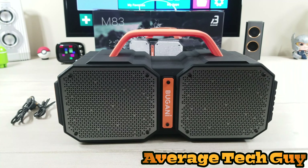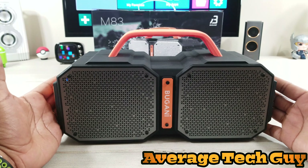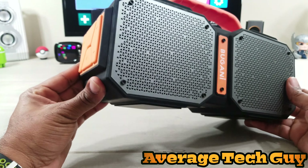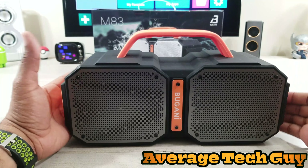It actually has a 4,000 milliamp hour battery built into it, so you're going to get a lot of play out of this — at least a few hours of continuous play. It's a pretty solid device. For 60 bucks, I think it's a really good buy. You can answer calls, make phone calls, talk through this — it has a mic on it, it has speakers. What more can you ask for?